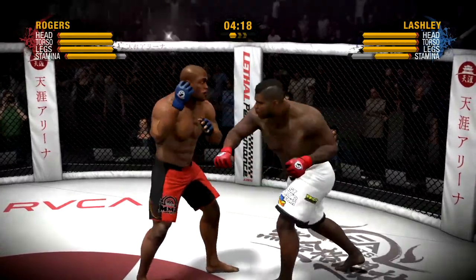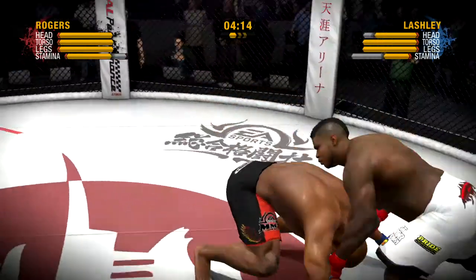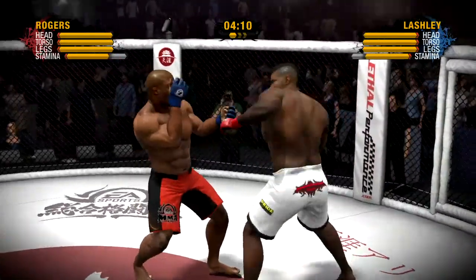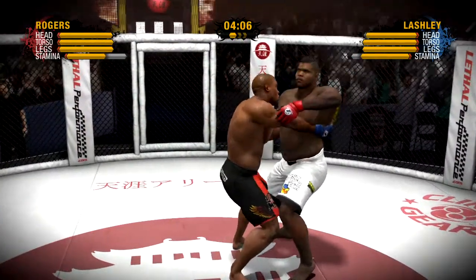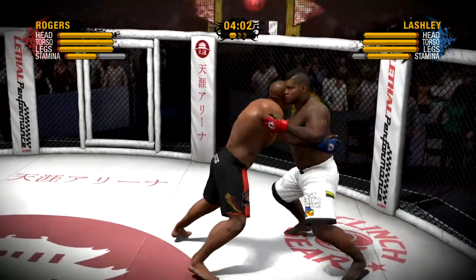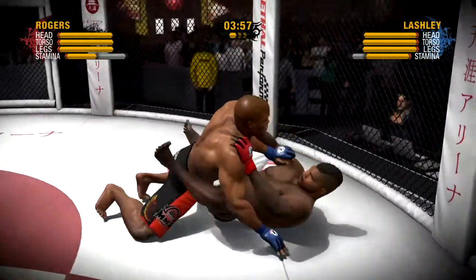Bobby Lashley is a former professional wrestler who wants to prove that he's the real deal in MMA. How does he do it? Well, he doesn't like the rest of them — you gotta win a championship. Lashley gets the clinch, looking to work from close range. Rodgers is sporting the red gloves in this fight; his opponent is wearing the blue ones.